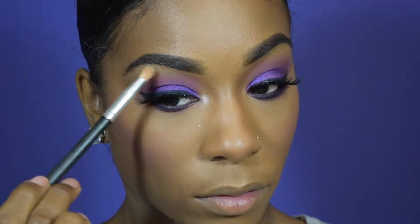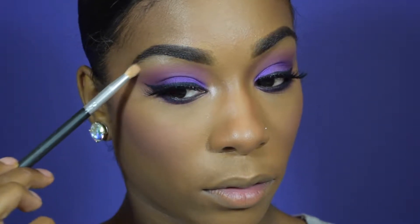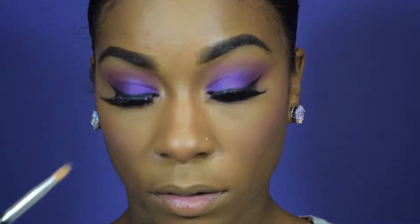For highlight, I'm going in with the Carly Bibell palette. I'm taking that light pink shade and we are just going to put this in the places that we highlight.